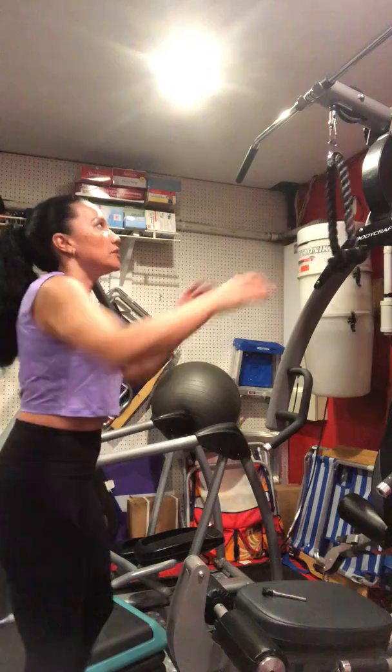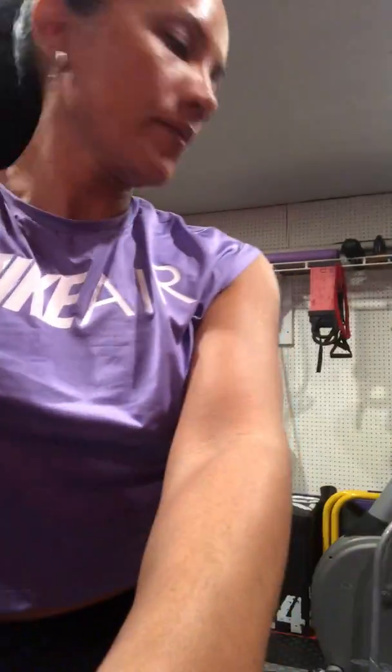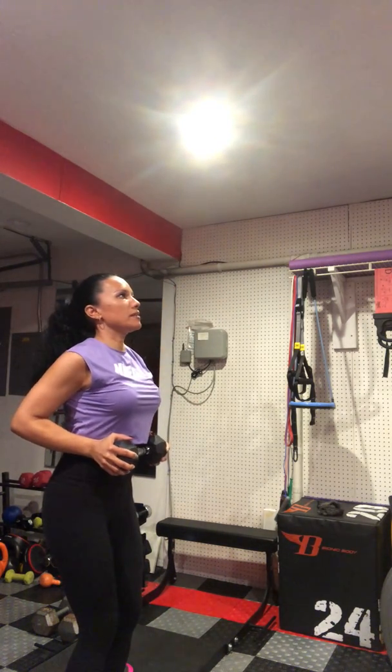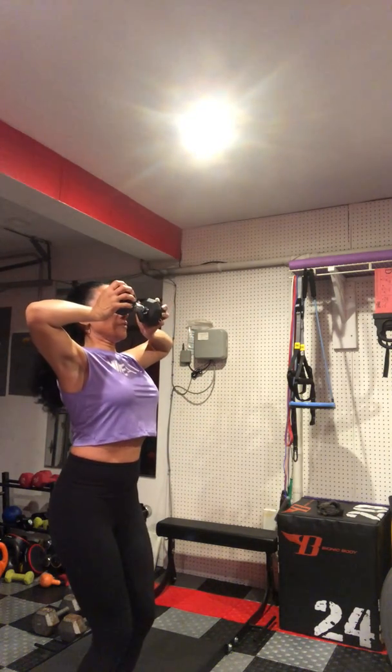Now, if you don't have the machine, you can just use a regular weight. Bring the weight straight up, drive it in toward your stomach and then back out, and then drive it in toward your face.